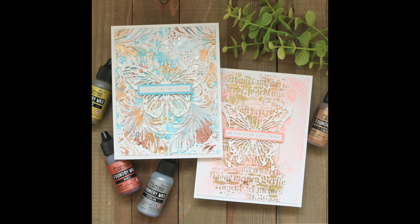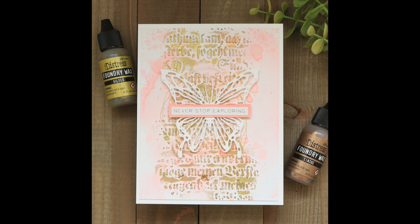Distress Foundry Wax is quite different in that it's not beeswax based. It is actually a liquid and you must shake the bottle until you hear the mixing ball rattle. Once mixed, you can squeeze it onto your craft mat and then use a brush or your finger to apply it to your chosen surface. If you have sensitive skin, I do suggest using a brush.